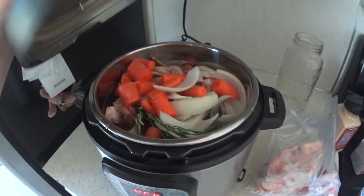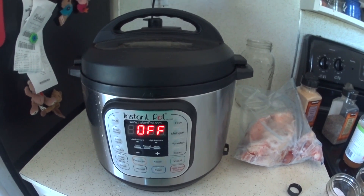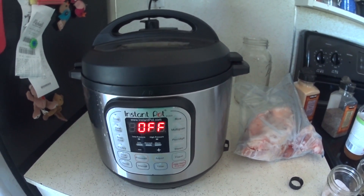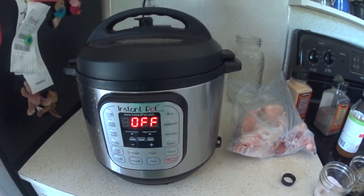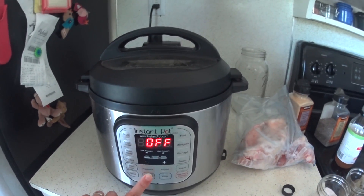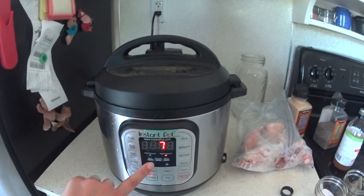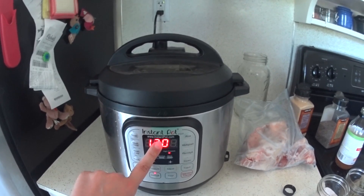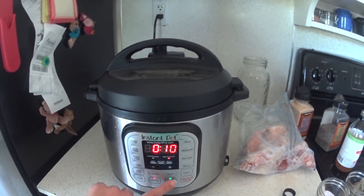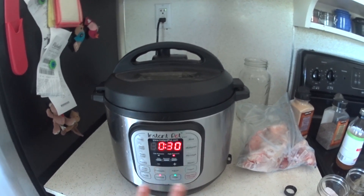I'm going to close my lid, put it on sealing, and it is recommended to let the bones soak in the apple cider vinegar water for a little while to help them start releasing the minerals before the cooking starts, so I'm going to use the timer function — this is an optional step. I have done it without this step and still had great results, but it gets a little bit extra of the minerals into your broth. I'll set the manual program for 120 minutes, and before it starts I'm going to hit timer and set it to a 30-minute delay.